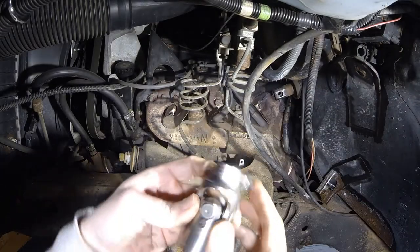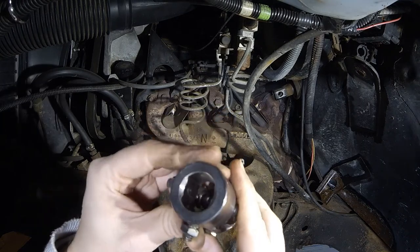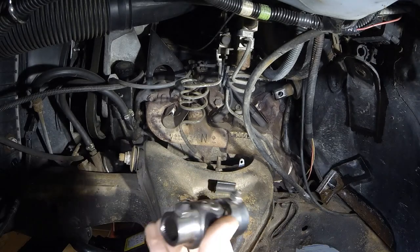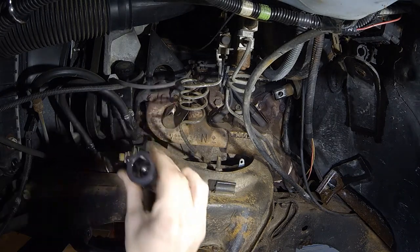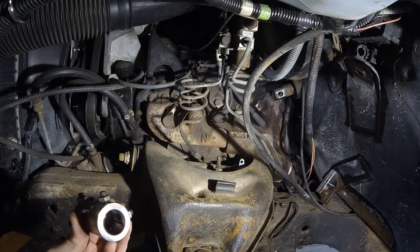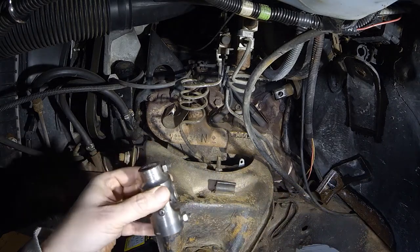A while back I bought this universal joint from Flaming River, but it was for a different steering box. Hopefully this will fit — I fear not. I think this one is actually too big. Yep, it is — that sucks. So this double-D I think is actually the right size. This one should fit in here — yep. So that one is too big, which sucks.